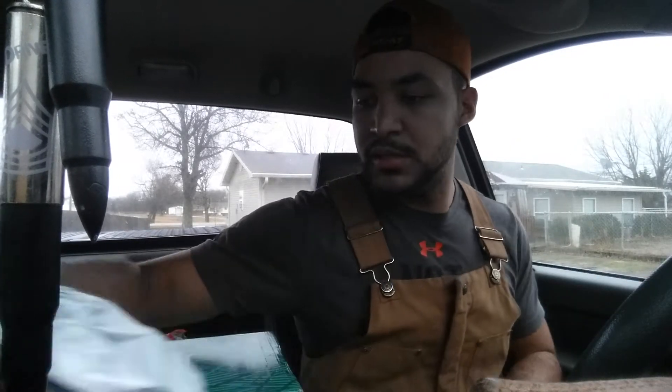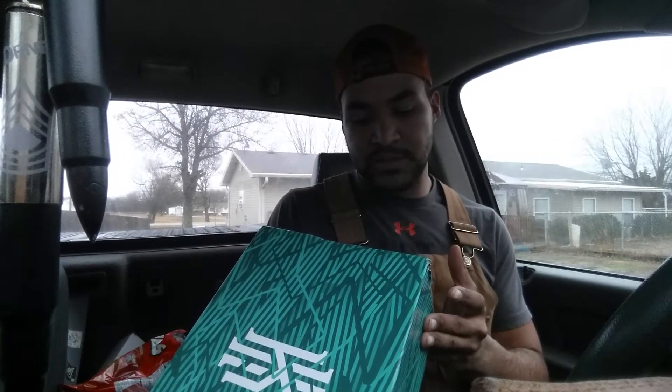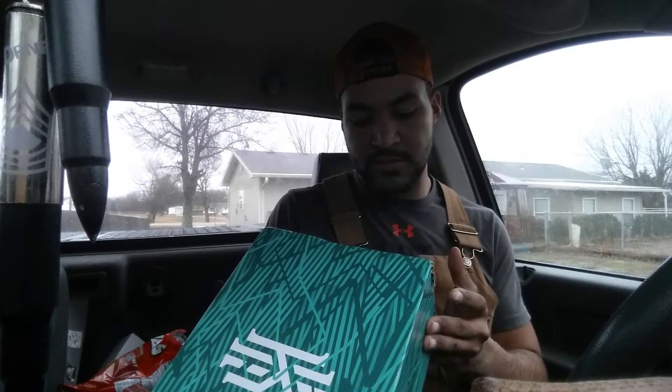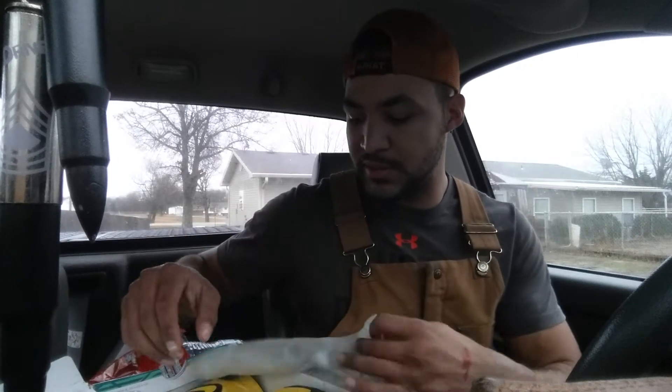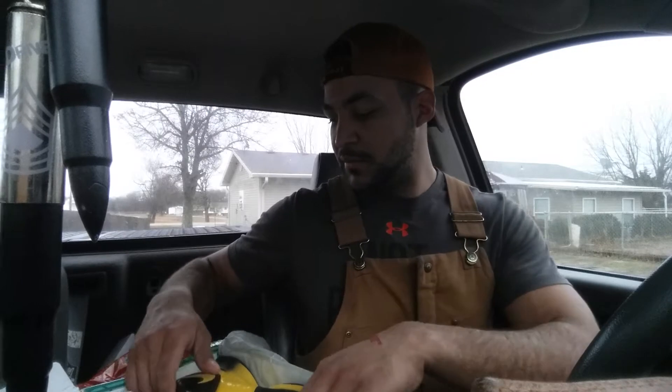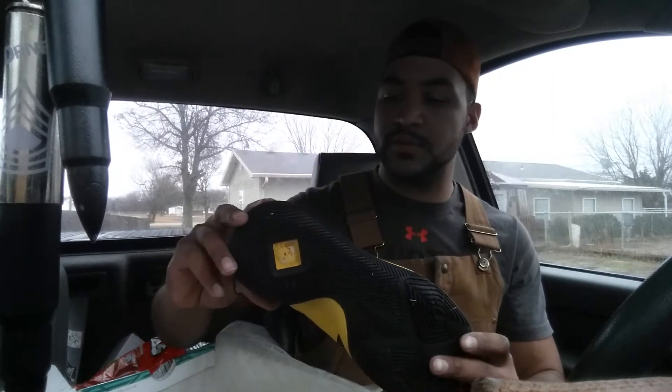The usual packaging on these, which is pretty bad. Looks like we got the Kyrie Threes Bruce Lee Mambas, size 12 on the box. The box actually wasn't too bad this time, so I'm not gonna gripe about it. First view at these — yeah, these are pretty fresh.